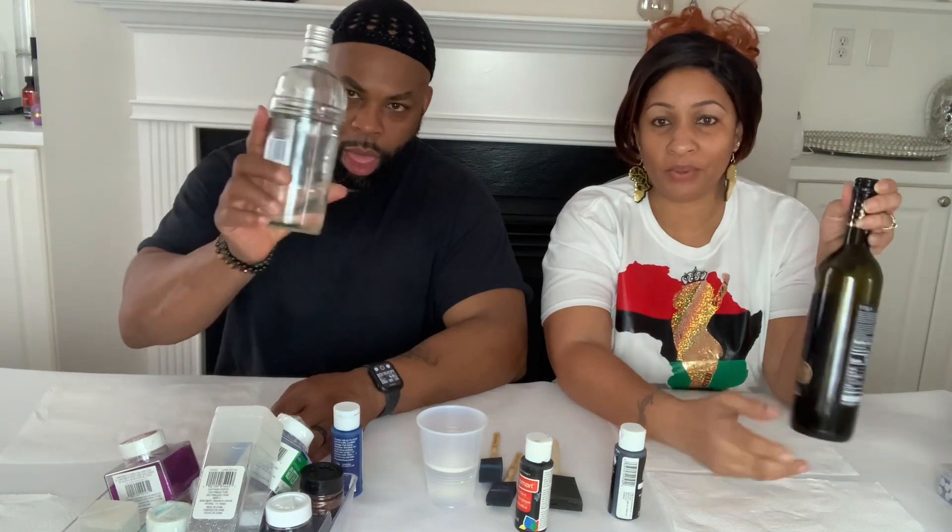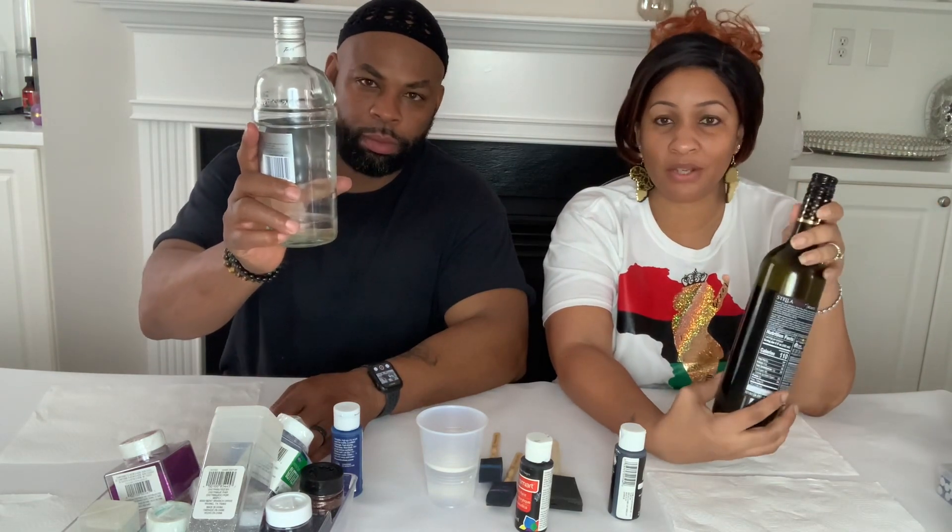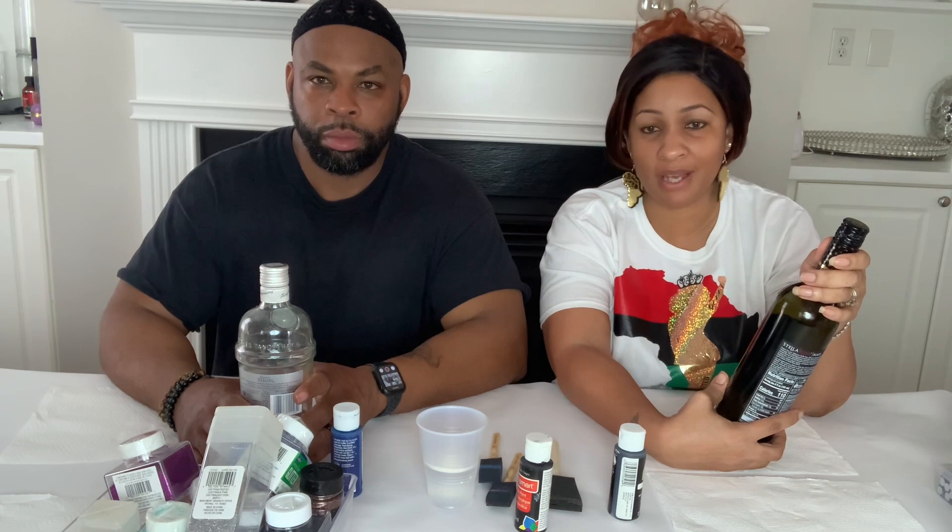Hello guys, welcome back to the channel. This is Crafting with Me, I'm Hannah, and today we have a DIY for you. As you can already guess, we're going to be doing something with bottles. We're going to customize them using some glitter, maybe some rhinestones, or whatever our creative minds put together. I hope you guys have had a wonderful week — we were supposed to upload on Friday but life got busy.